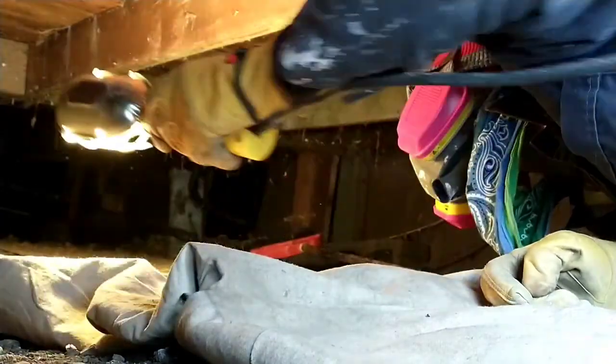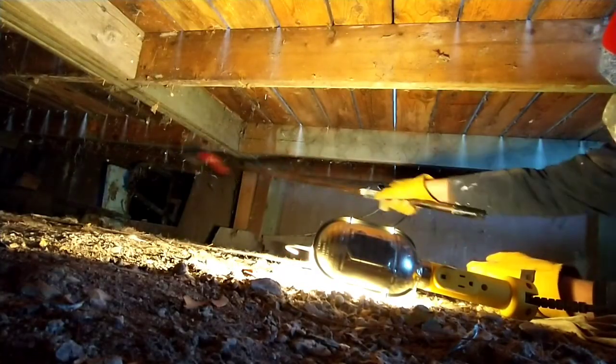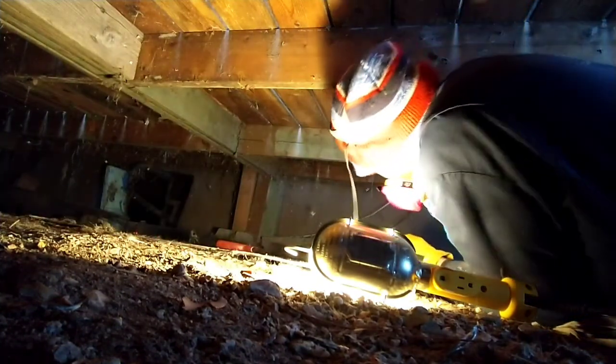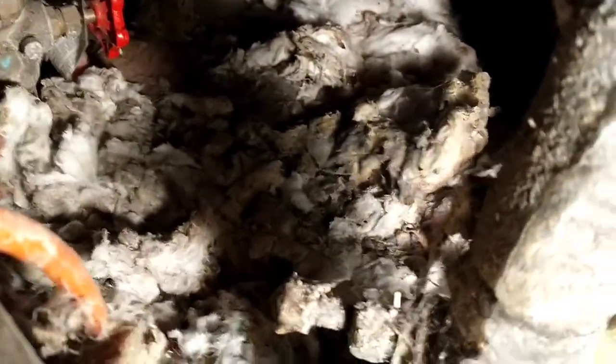Bill is just taunting me — like, come on dude, this is easy. I found something here; it kind of goes down into the ground. I haven't really assessed what's happening from there — could be connected to a heat strip.